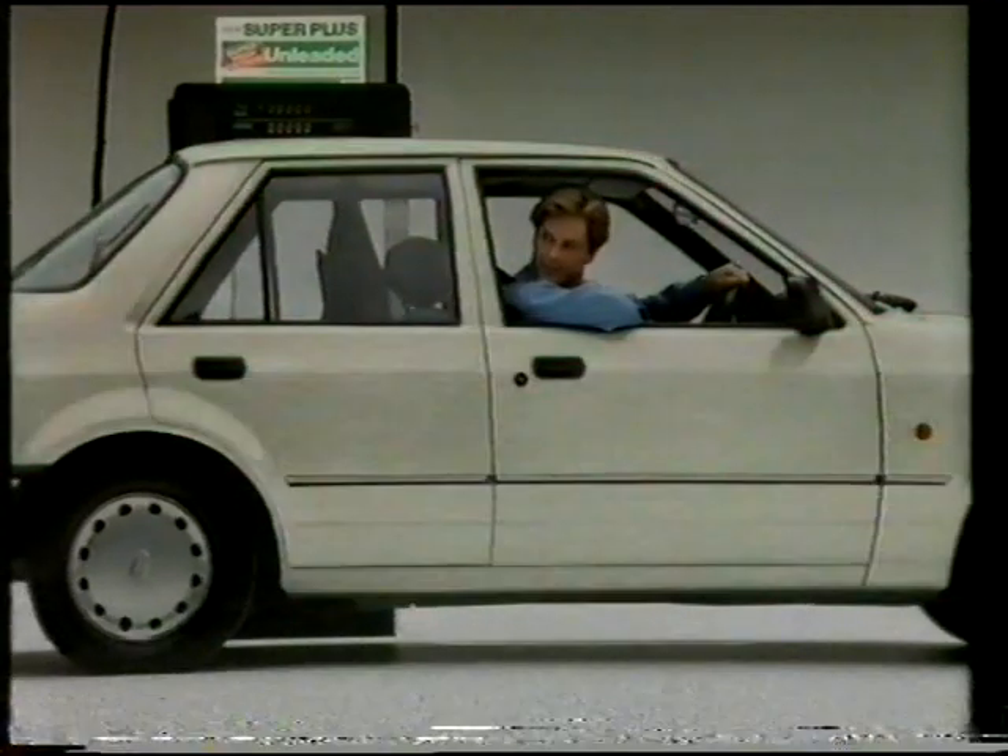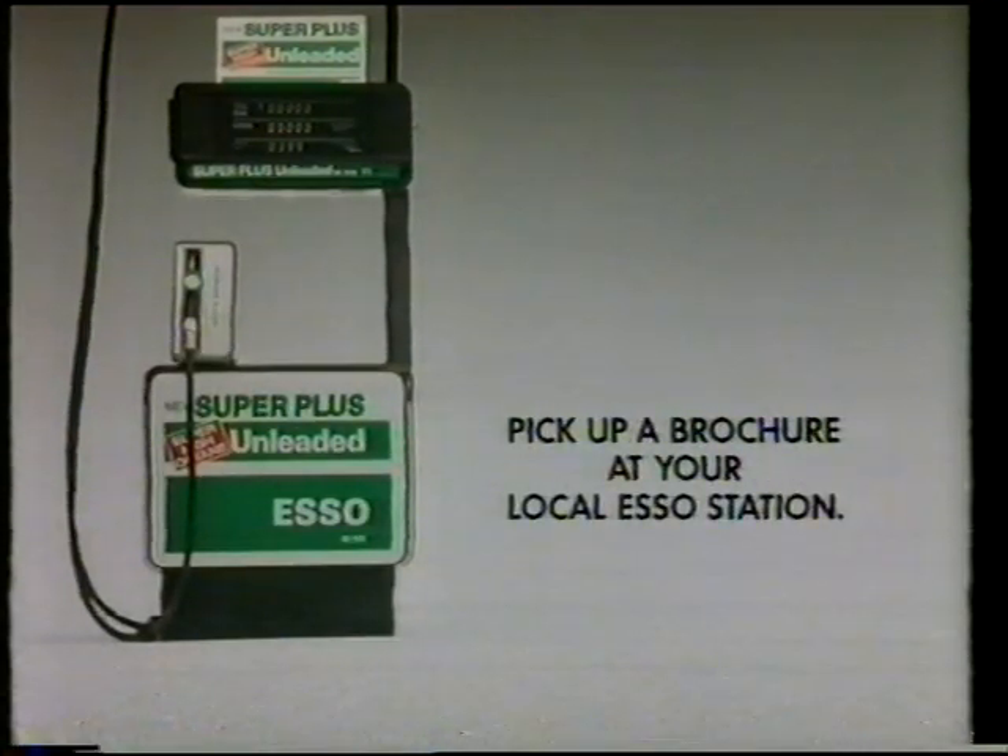You may be able to switch to it right now without converting your engine. Check with our brochure.